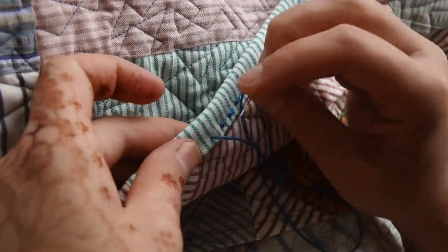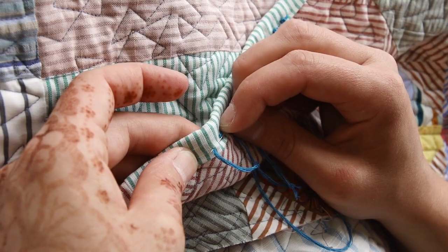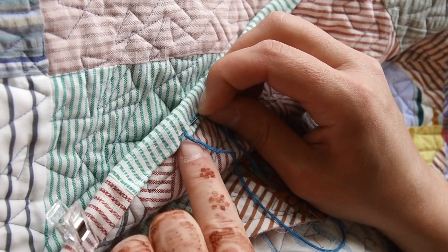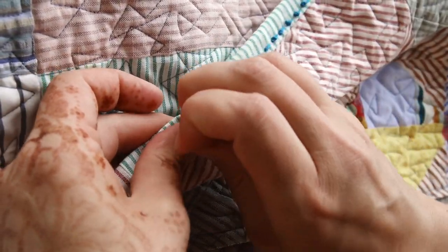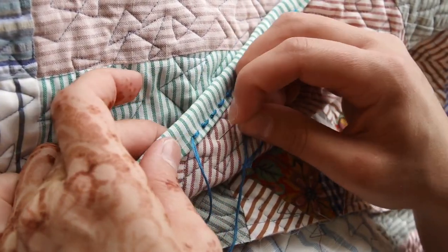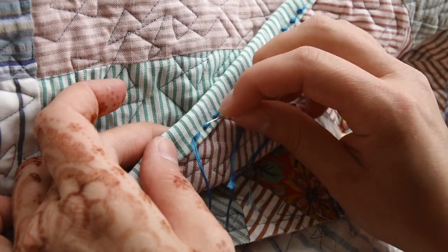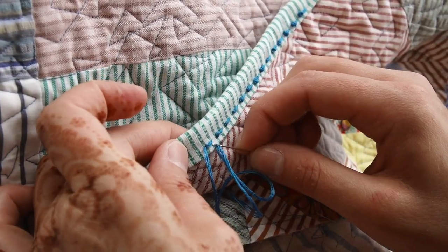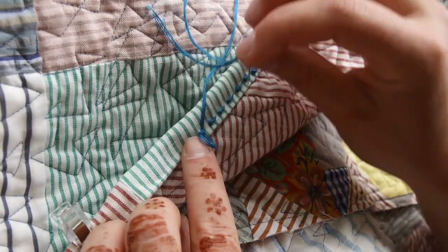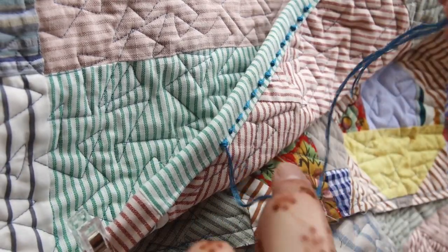When you start, you've come up from under. What you want to do is go backwards and go into the binding — make sure you don't pull the thread through to the other side — and you want to come up in the same hole where you started. Pull it so you've got that first stitch, and you came out from the same hole.